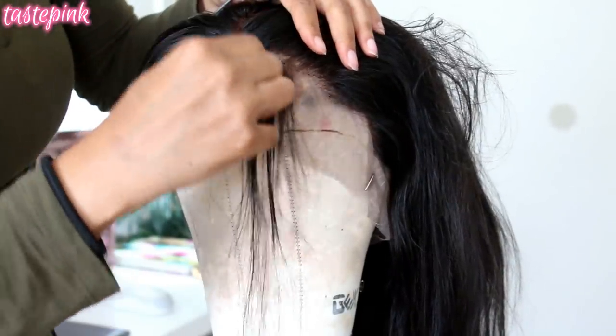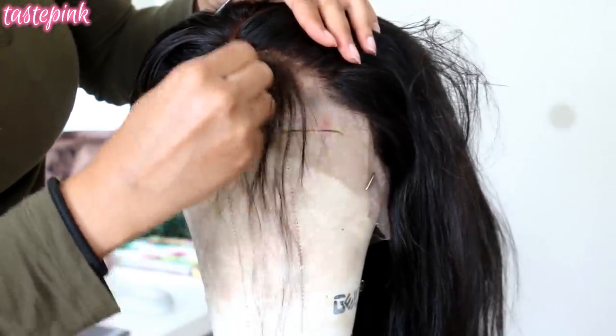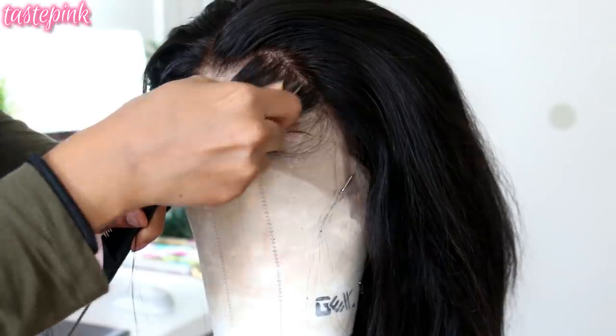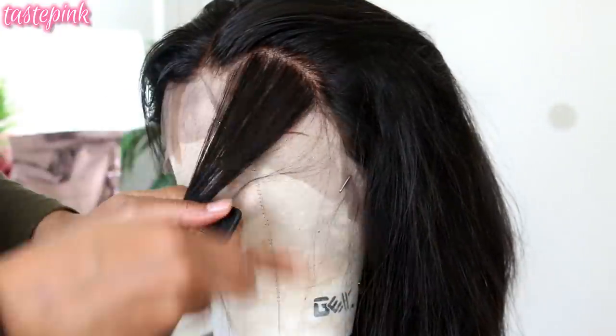Don't stay in one area too long — you guys are going to see how I transformed the hairline on this unit. Just be strategic: part small sections, take your time, comb each section so you know how much hair you're removing, because you don't want it to be too thick and you also don't want it to be too thin.